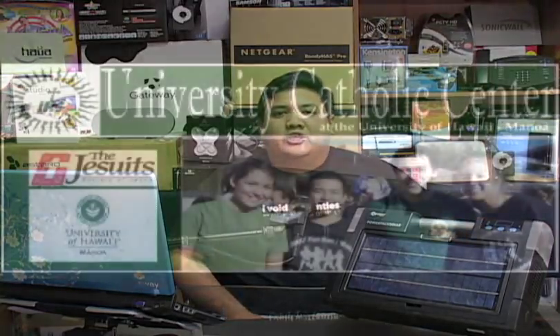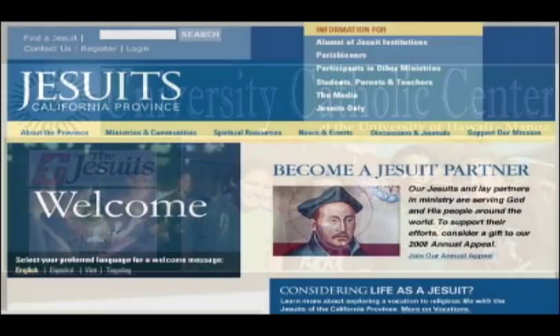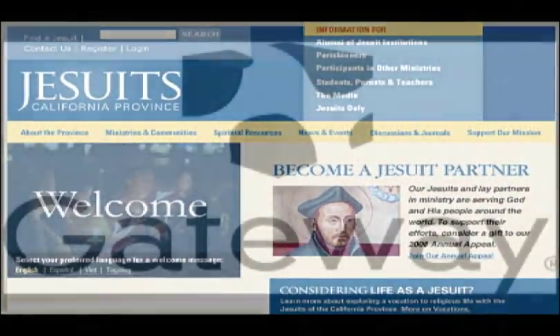On this episode of Gadget, we're going uber geek green with the Xantrex X-Power PowerPak Solar. We'd like to thank our production sponsors, the University Catholic Center, the California Province of the Society of Jesus, and Gateway.